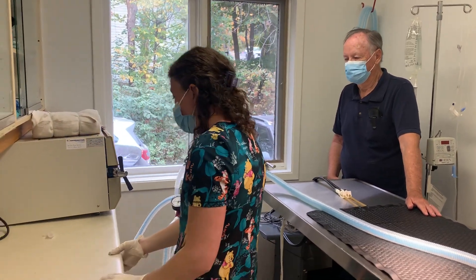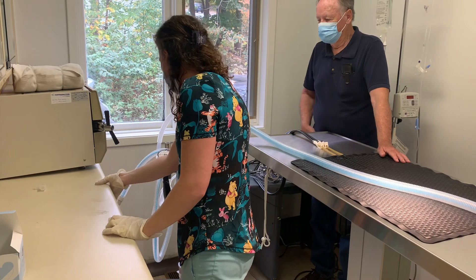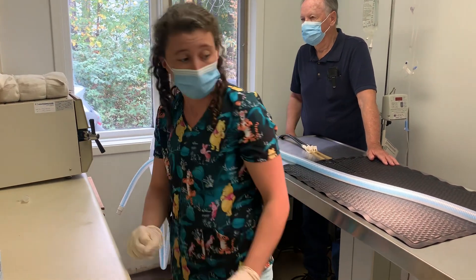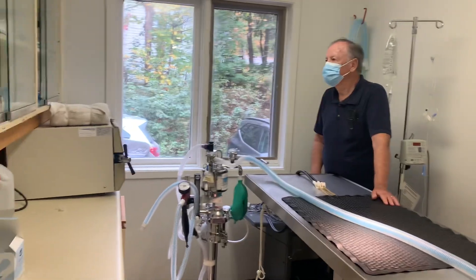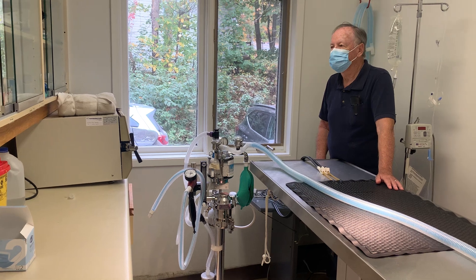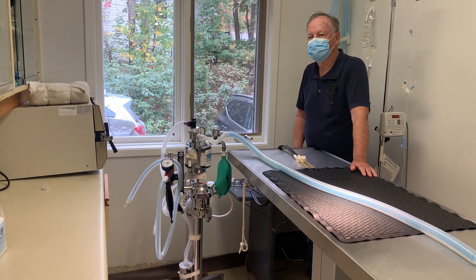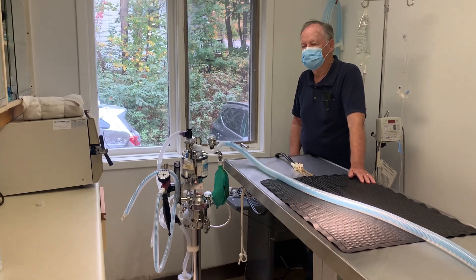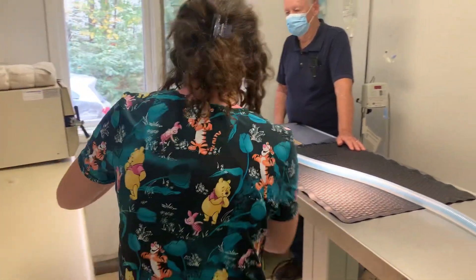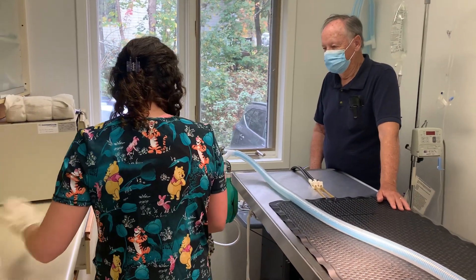Now I'll grab a piece of tape and I'm just going to write on it the expiry date.